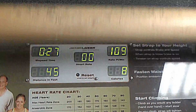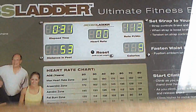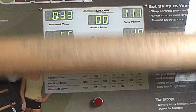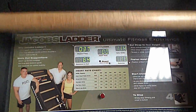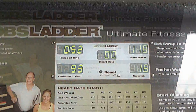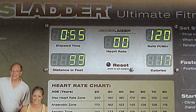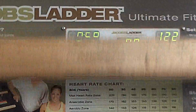So as you guys can see, that's the goal. Upper right-hand corner, keep it over 100. Bottom left, it should be 100 distance in feet by the end of the minute. All right. So there we are — I got 109. That was my seventh minute.